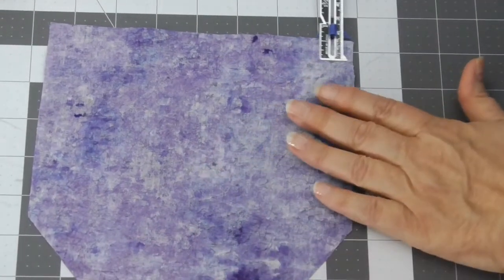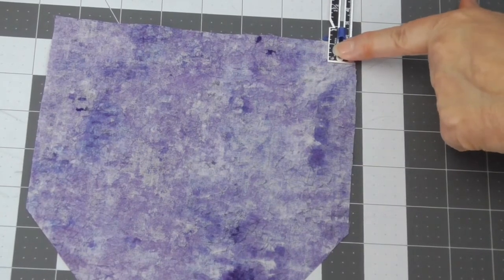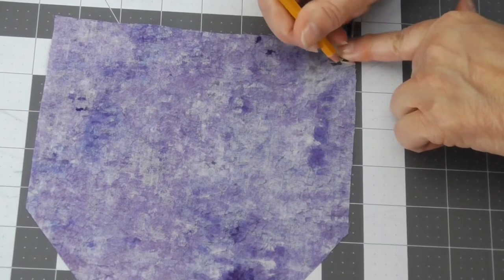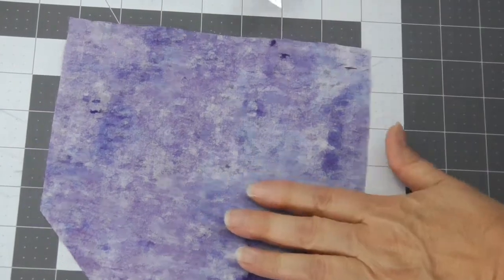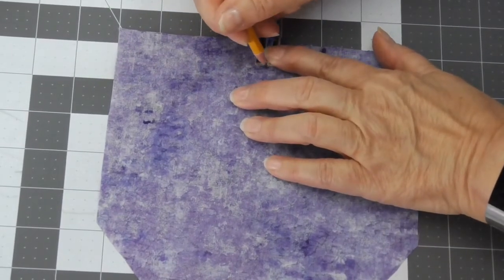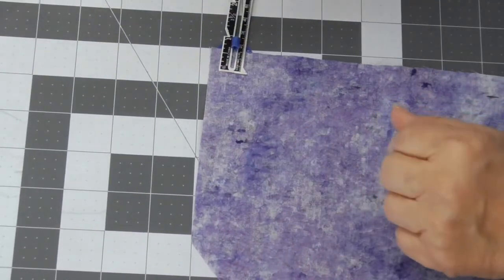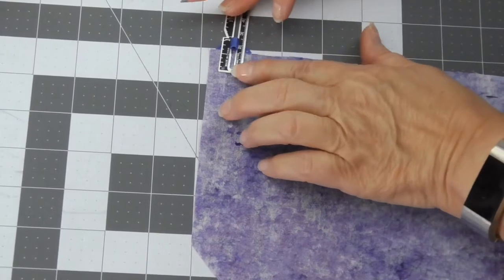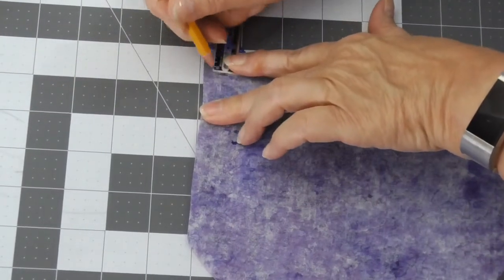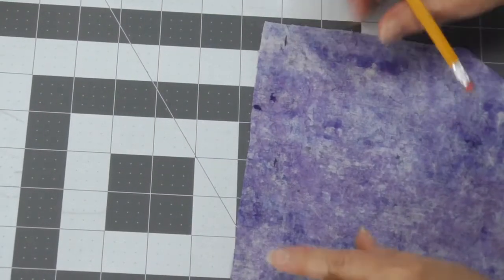The first thing I'm going to do is put the little slider right next to the edge of the fabric and make a little mark. One thing about drawing on fabric that's different from drawing on paper is you can't make big long lines — if you try, it kind of bumps around and you get a funky result. So I'm just making little marks. Now I have those three marks across there.